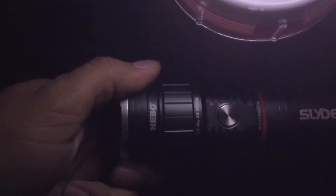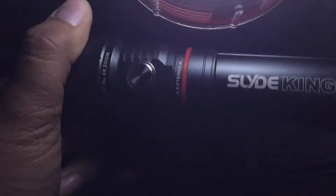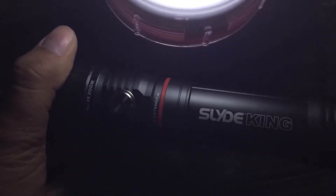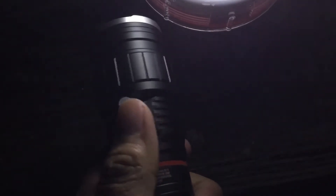So again, that is the Nebo Slide. Nebo makes several popular varieties of flashlights. There are different options on this — these will run you anywhere from $22 to $50-something dollars. You can usually get multi-packs. This one here, I've had both the battery-powered and this one. It's a micro USB charging port, so you can plug it into your car and charge it that way.